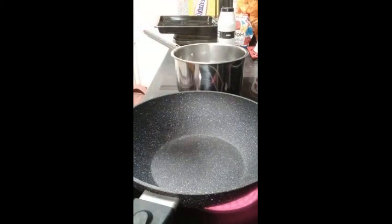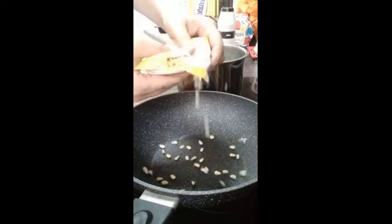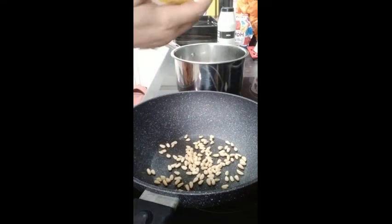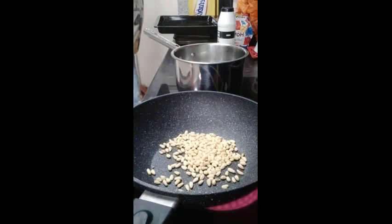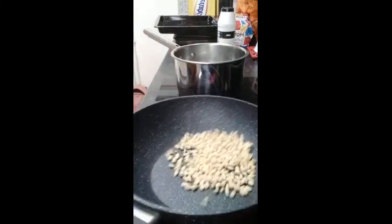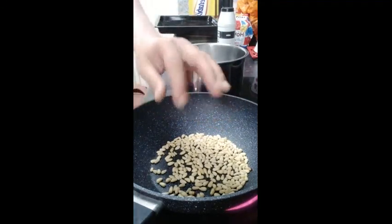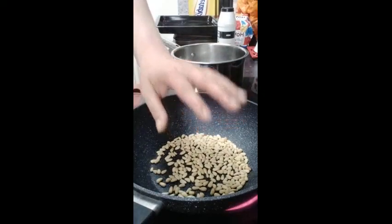Then what we do is put our pine nuts into our frying pan — we don't need to crush them or anything. We add approximately 50 grams, so about half of this packet. And then basically we gently dry fry them until they start to toast. This takes roughly two to three minutes. Then all we do once we've done that is tip them onto a plate.